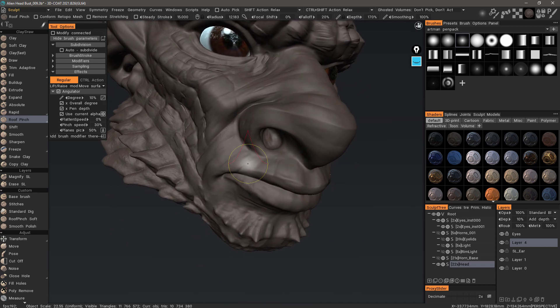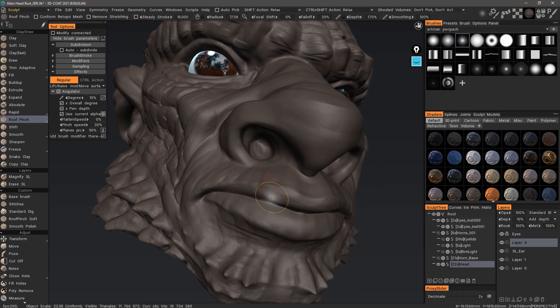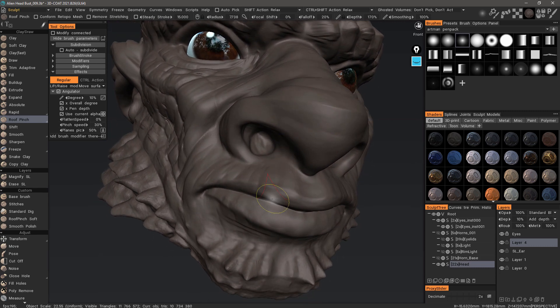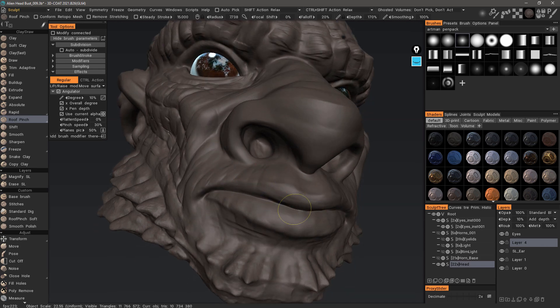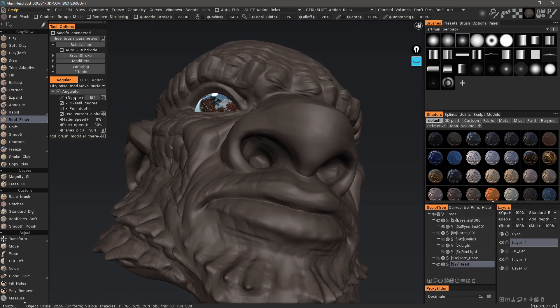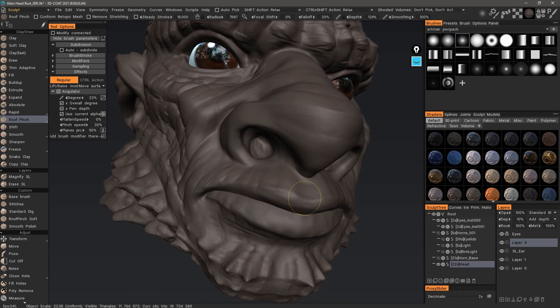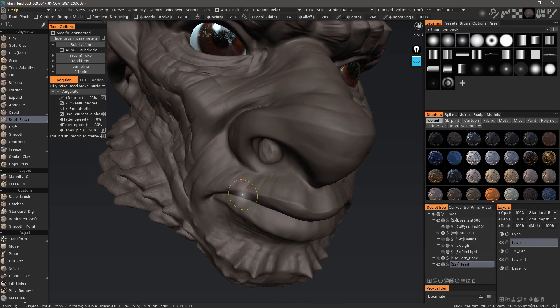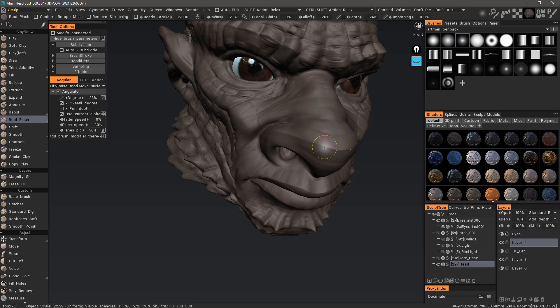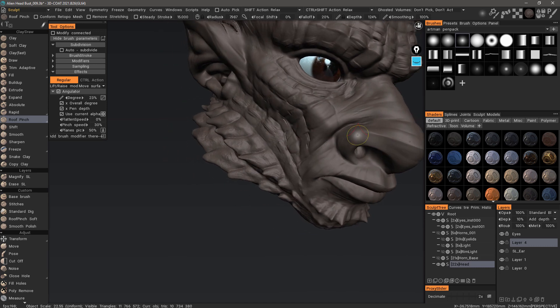Okay, so I will show that roof pinch — even though it makes it sound like it's going to extrude outwardly — is like smart pinch: it will detect whether it's an inward crease or an outward crease. I need to increase the degree if I want it to be a little bit stronger. That's a quick look at the difference between roof pinch and smart pinch in 3D Coat 2021. Thank you for watching; we'll see you next time.